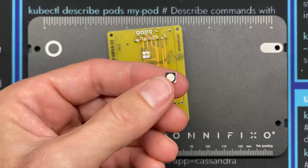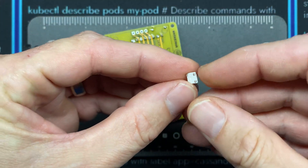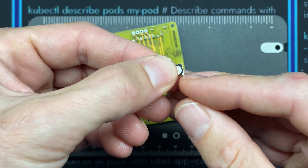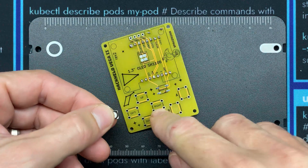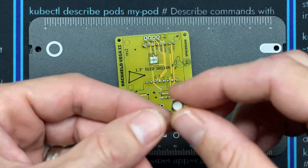Next I'm going to solder on the NeoPixel LED — it goes to these four pads here. I'll start by tinning those pads and then tin the four leads on the bottom of the LED. There's a marked corner with white on it, and that goes down to the bottom right. I'll set it on there and heat it until it bonds.